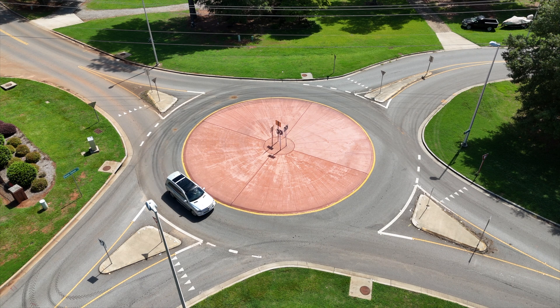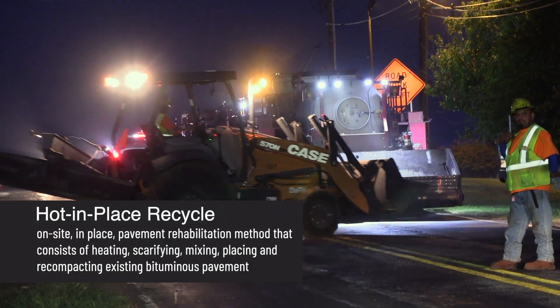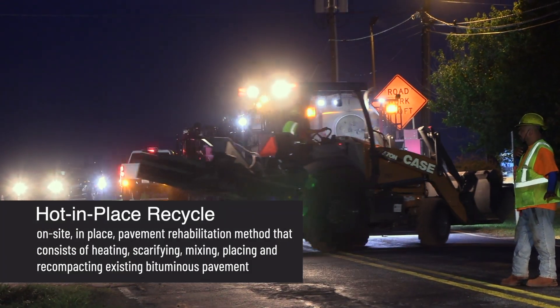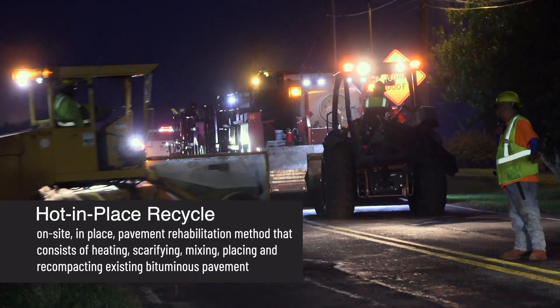Brown Road that we're paving is just under three miles long. Traditionally this would have taken about 3,500 tons of asphalt. For this method we're still using the same amount of asphalt, but with the hot-in-place recycling we're able to save about 20% over a traditional mill and fill operation.